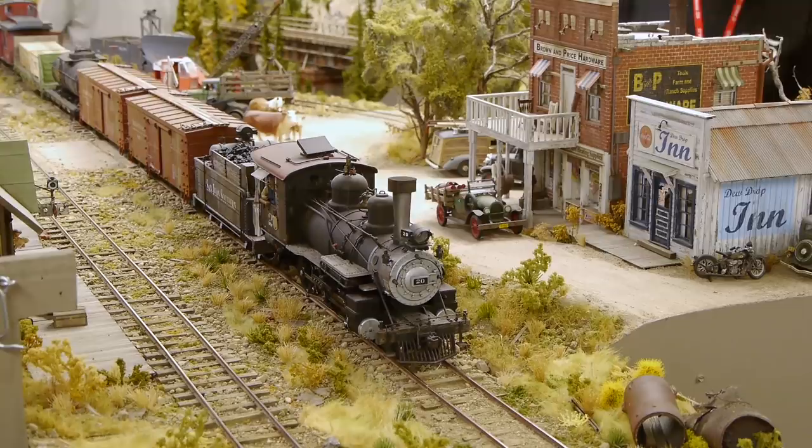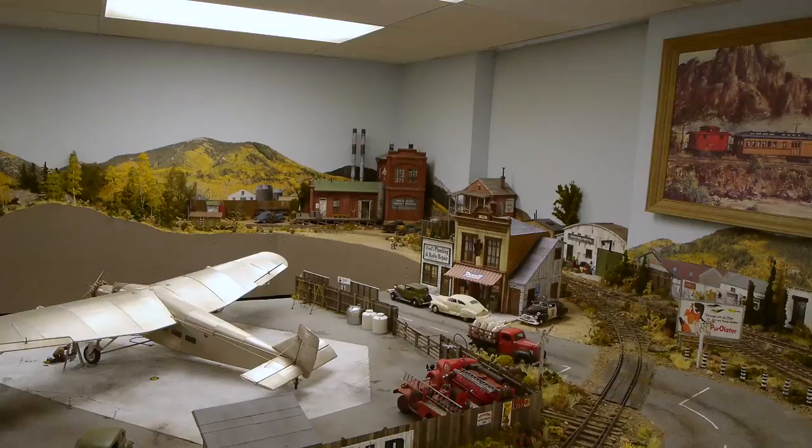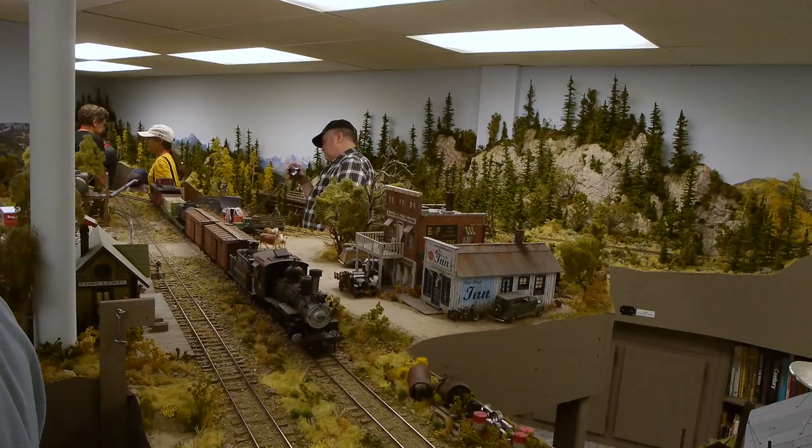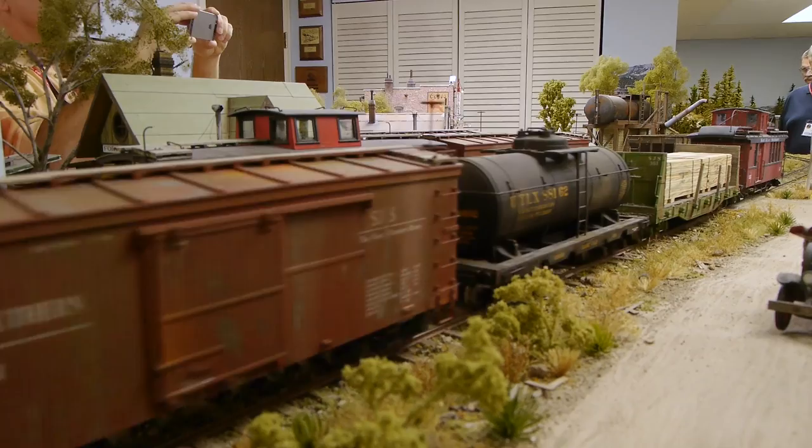The question comes up: what is FN3, and is that the same as G? Well, not really — sort of. Same gauge, different scale. This is 1:20.3. If you're confused by all of that, we've got a lovely show on scales and gauges you might want to watch, even though it's kind of long.